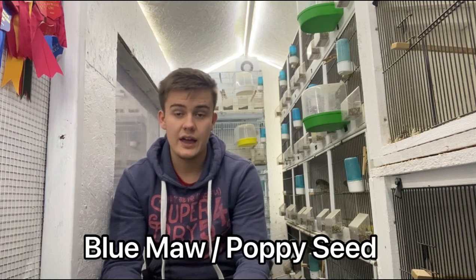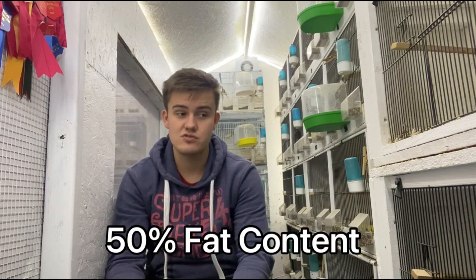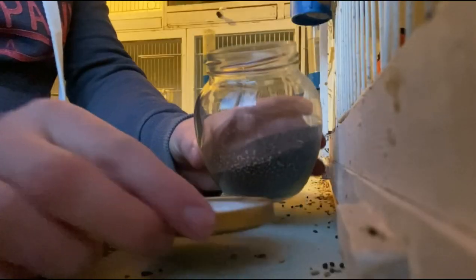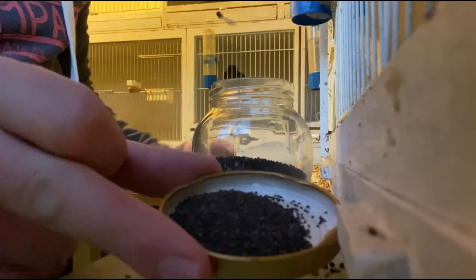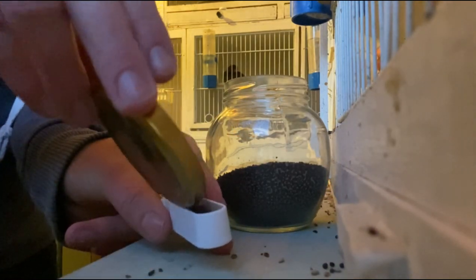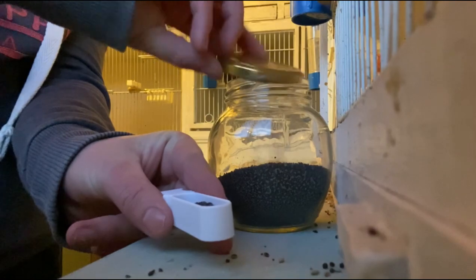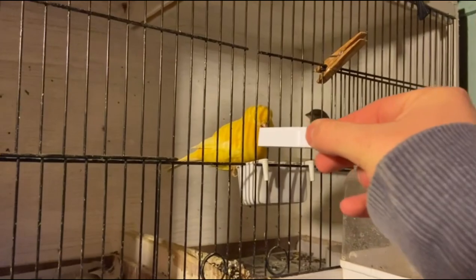Another thing for supplementing into the diet is blue moor, or poppy seed, and that is once again because of the fat content. Blue moor has a 50% fat content which means it's really good to fatten up your birds. I supplement that to the birds once a week in a finger drawer — about half a finger drawer per bird. Depending on how many birds are in the cage they might have a few finger drawers' worth over the course of a week, so the birds have got that fat content and are able to keep warm throughout the winter.